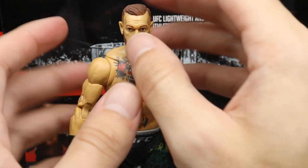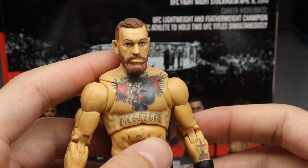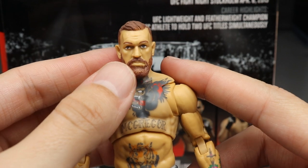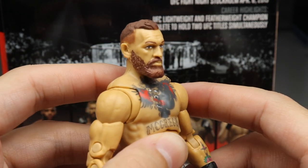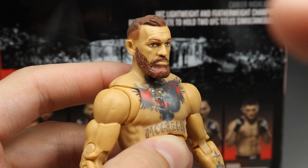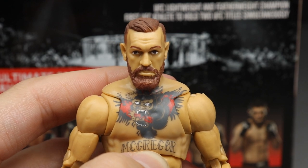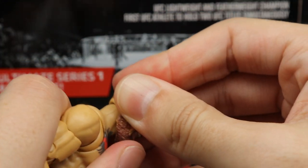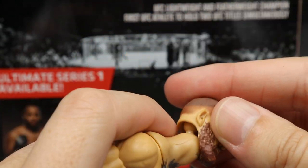Getting into Conor McGregor himself — starting with the head sculpt, it's not perfect but not bad for a first sculpt. You get a nice haircut, though the eyes look slightly off-center, like he's looking up and to the right, which I don't love. But it's not a terrible head sculpt and it works for the first series. You can easily pop off and swap the interchangeable head sculpts.